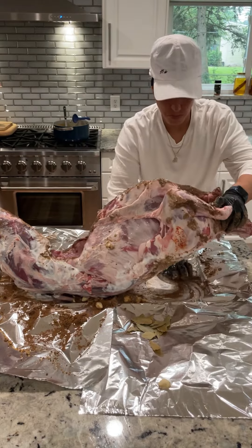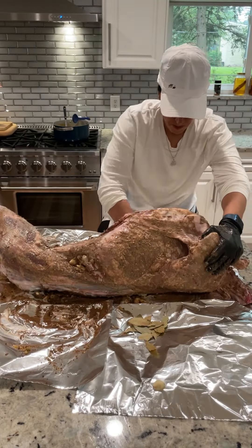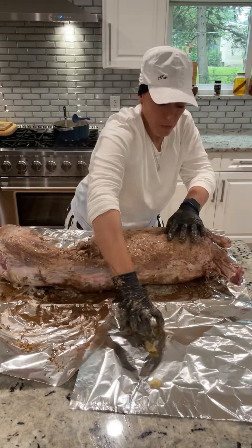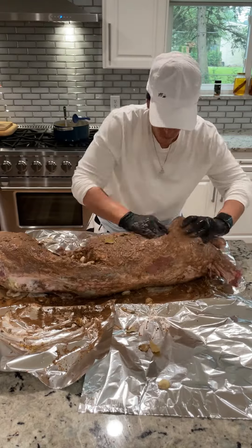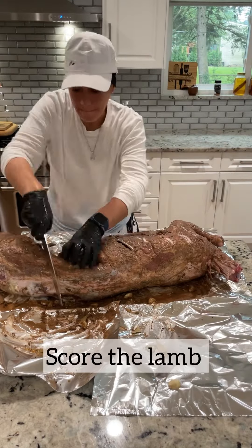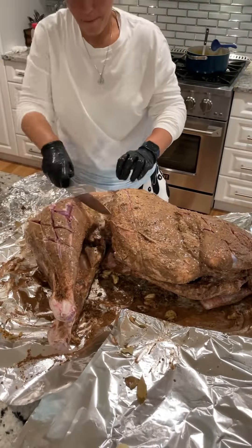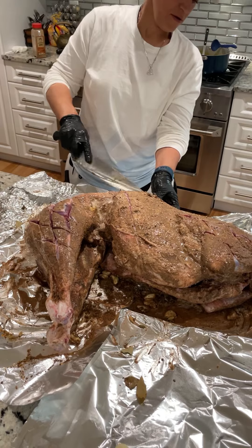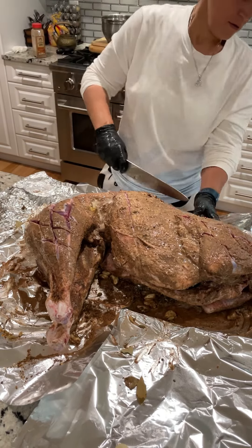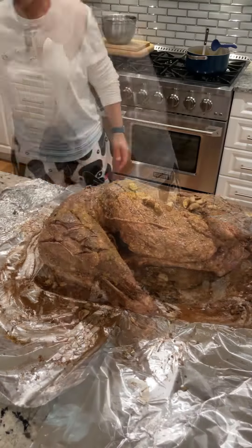Then I started to rub everything into my lamb. It's very important that you marinate your lamb for at least 24 hours. If you marinate it for 48 hours, it's really going to develop a nice flavor. I also added a little bit of cinnamon that kind of curbs that gamey flavor. And I'm scoring my lamb — when you score your lamb, you expose the inner flesh, allowing your lamb to absorb all that flavor.